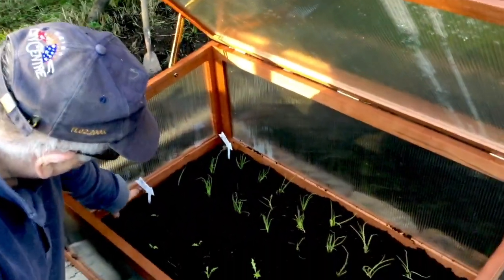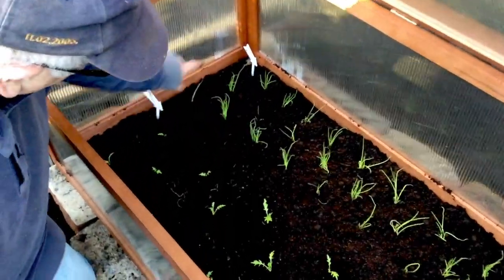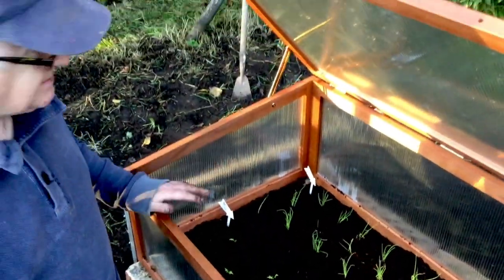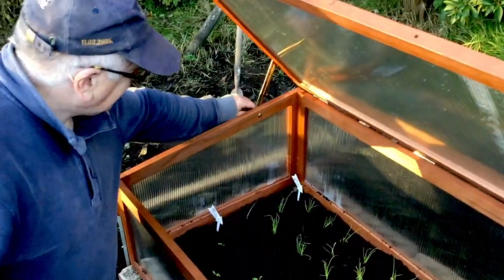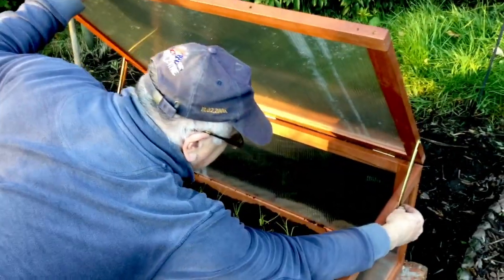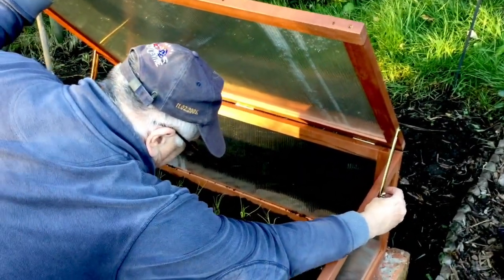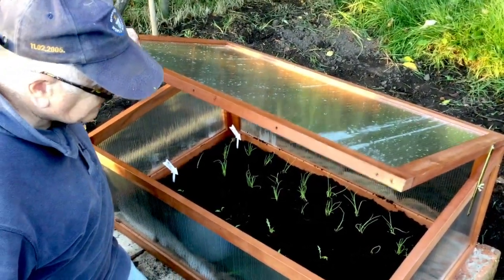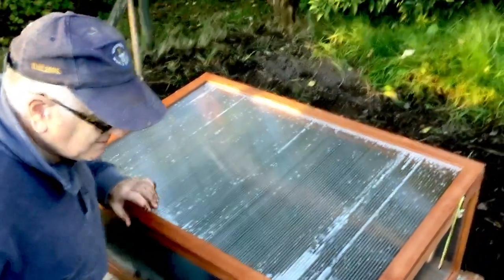Make sure you've got your markers in so you can remember what you've planted. And that's it — I'm going to put down the lid because it's getting to sunset now. I'll keep the little seedlings warm tonight and that's all done and dusted. I'll see you next time.